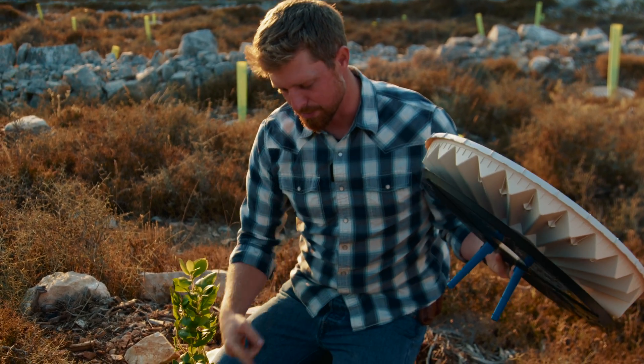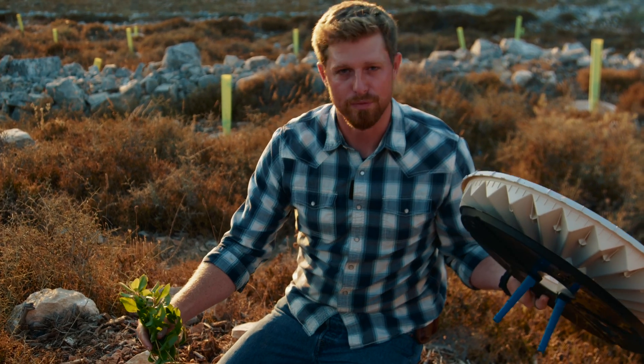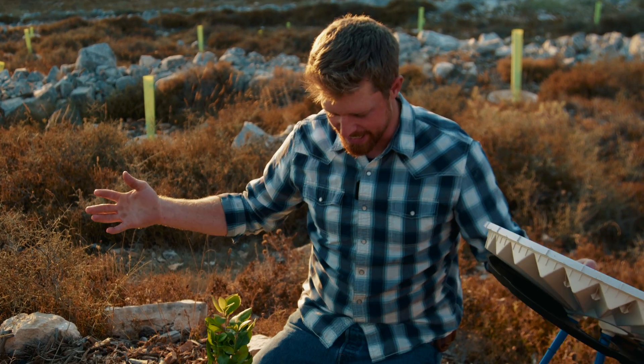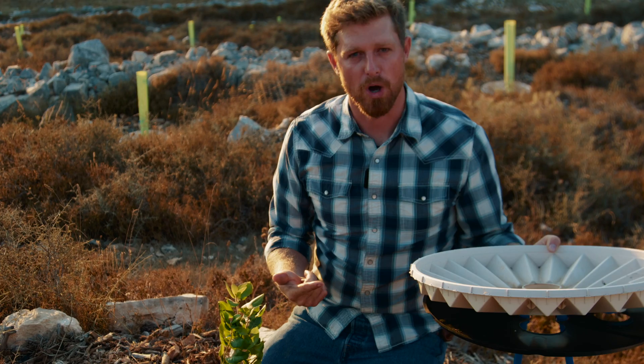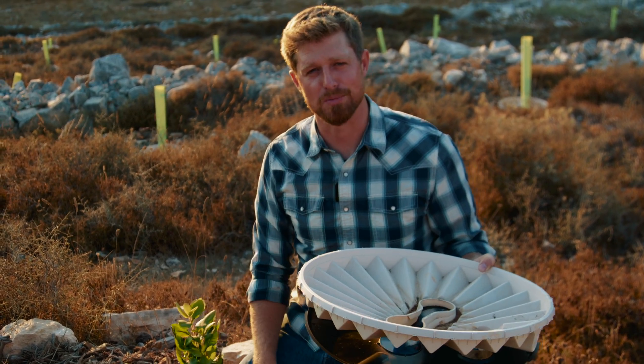This little wick is dripping water constantly onto the root of this tree. And look, we've got a beautiful tree right out here in the middle of what would be desert, desolate land. Thanks to a great water box, this tree is looking good. That's the water box that we're using for the Greening Israel project.